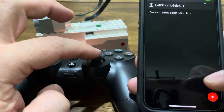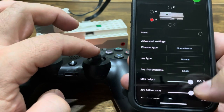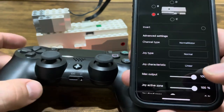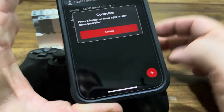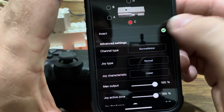Add one more controller for the B motor. Finally, I'm going to use L2 to trigger the C motor, and R2 to trigger the C motor in reverse — and invert the direction.